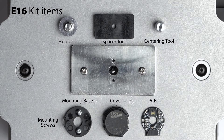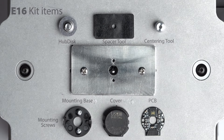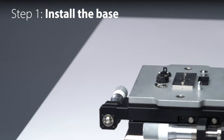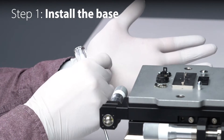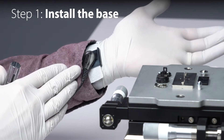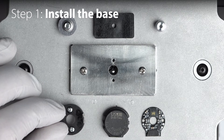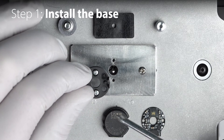Please note the E16 is designed for one-time installations. Let's get started with step one, installing the mounting base to the motor. You'll notice I am wearing gloves to protect the optical components, as well as an ESD wrist strap. Because the base is so small, we suggest you start by putting the provided mounting screws into the slots on the base.